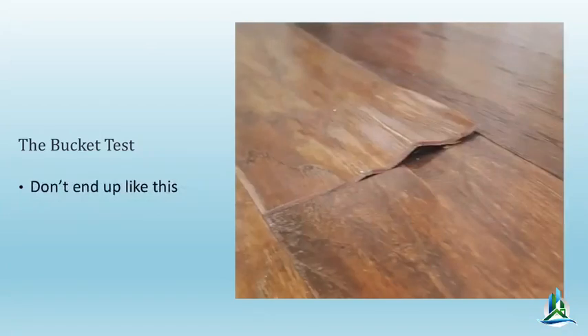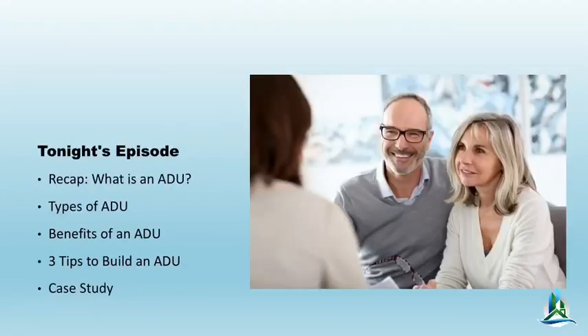This is typically what happens when you expose laminate flooring to water — don't end up like that. Use a good product. Urban Flooring makes a really nice one — the Cascade Series. By the way, we sell that and install it.